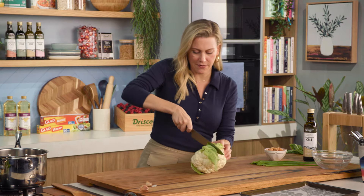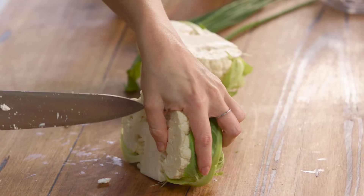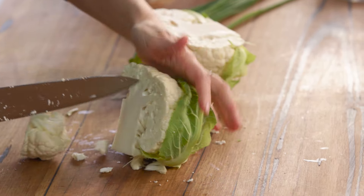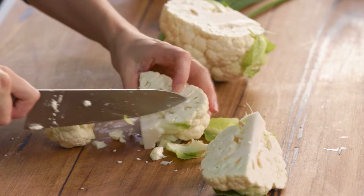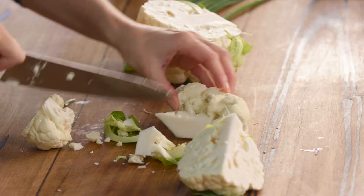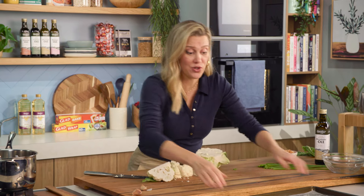What I like to do is just cut that in half first, and then we're just going to cut it into little florets. Now don't waste the stalk — there is so much flavour in this stalk, so just cut them into bite-sized pieces like so, and we'll place them onto a tray.